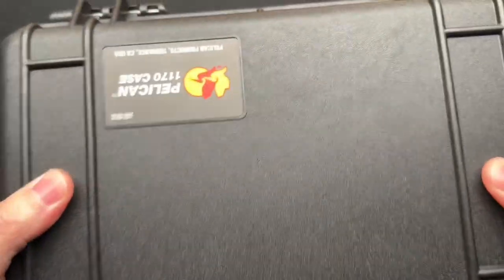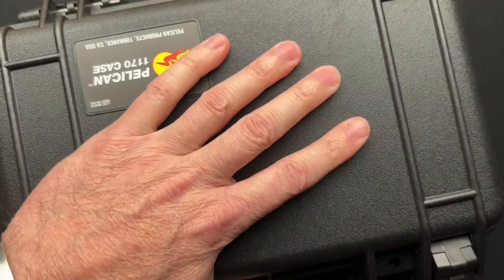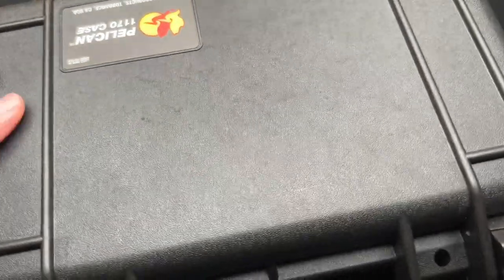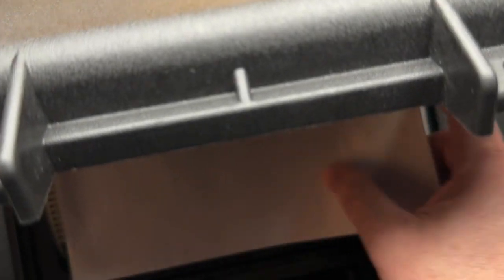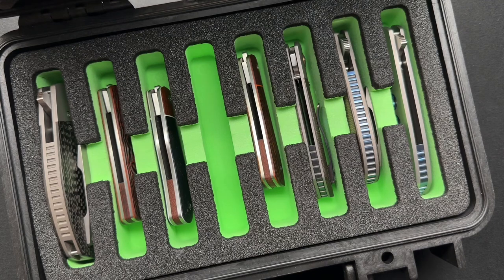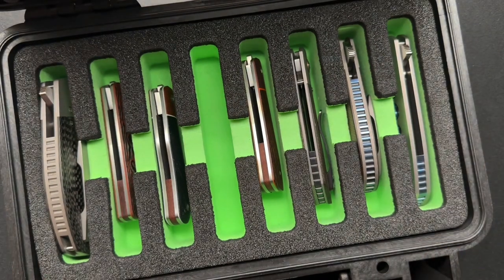The rest he put into a Pelican case, which I think is awesome. A couple of people have now sent in knives in Pelican cases. This also has a list of knives that are in here. This is basically his Enrique Pena collection, some of which I've already seen and done videos on, and some I have not.